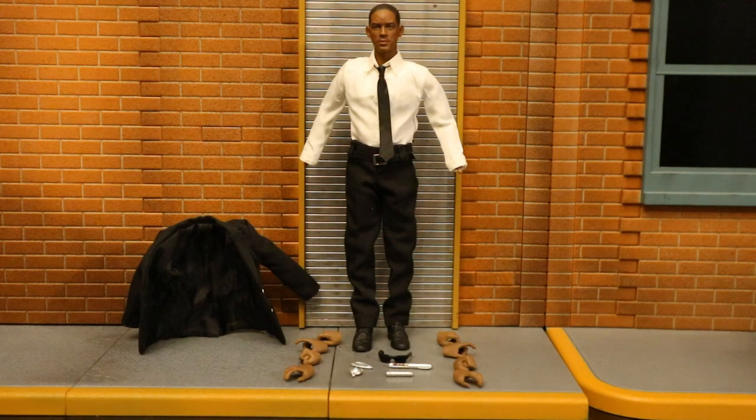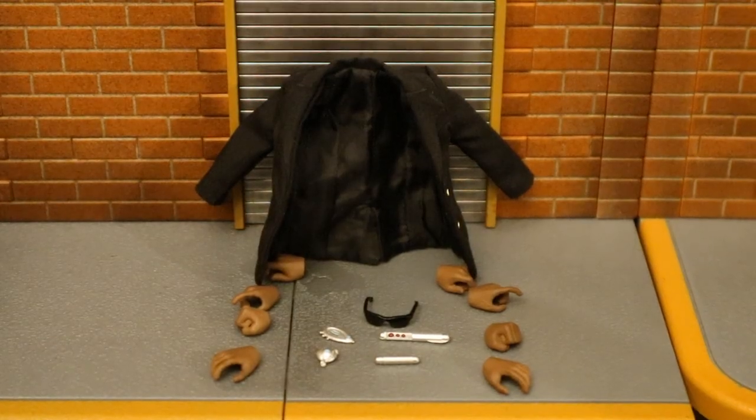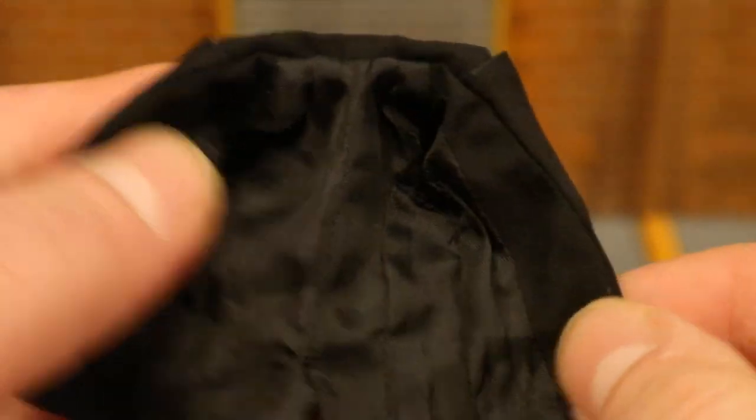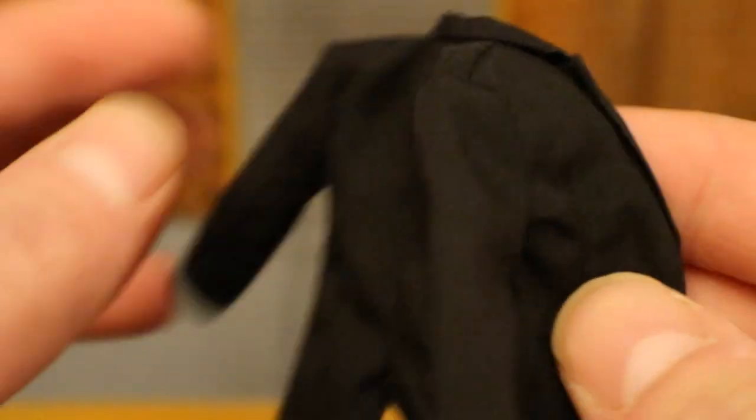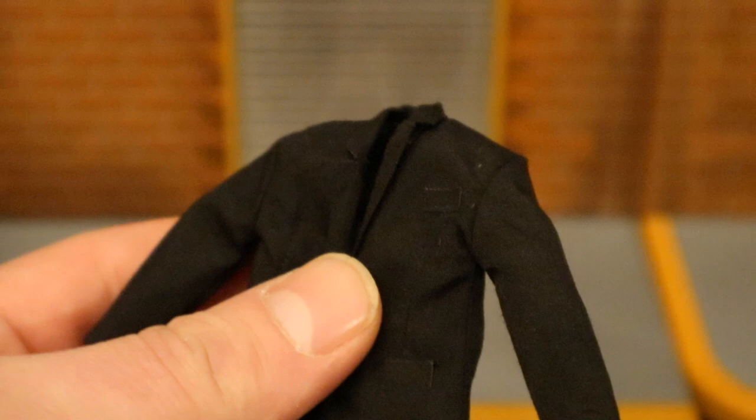Here's the figure broken down as far as he can go with all his removable parts detached. Maybe it was a bad idea to take the jacket off but I couldn't help myself. Here's his jacket — black sports jacket, kind of smooth on the inside, with cloth material on the outside, some fake buttons, a little slit in the back, and a couple more buttons in the front.